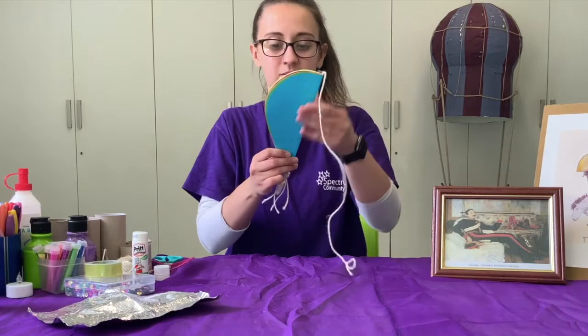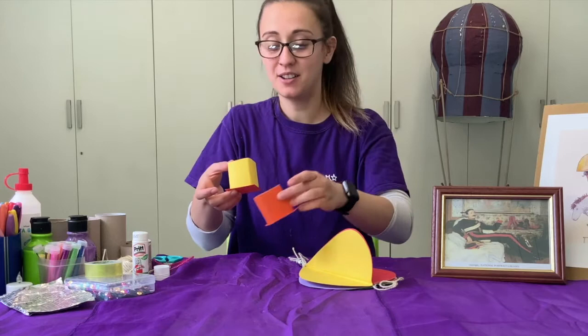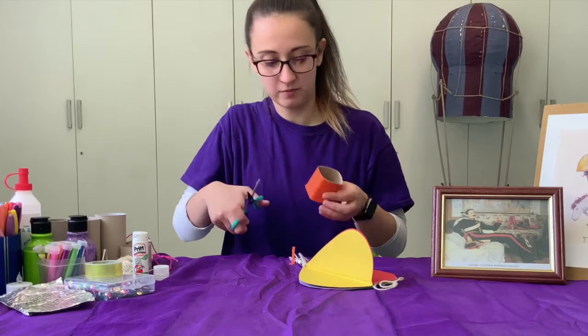Remember we left the basket drying — this one specifically is not dry yet, but for this video I prepared one in advance, so I'm going to use this one from now on. Now that the glue is completely dry, I can use my scissors to cut the excess edge of this paper. There we go — we don't have that much of an edge anymore.